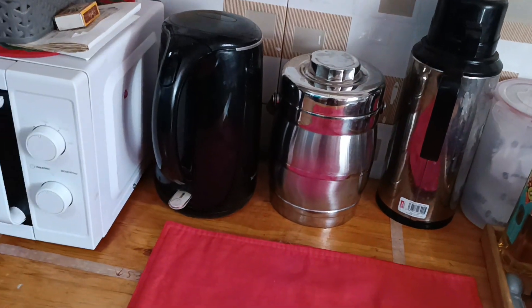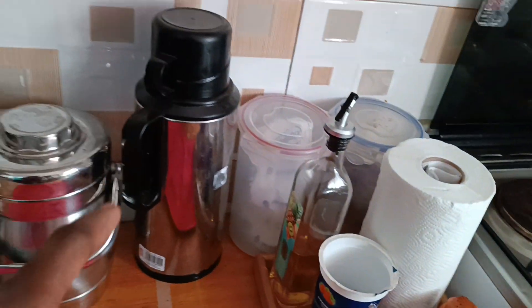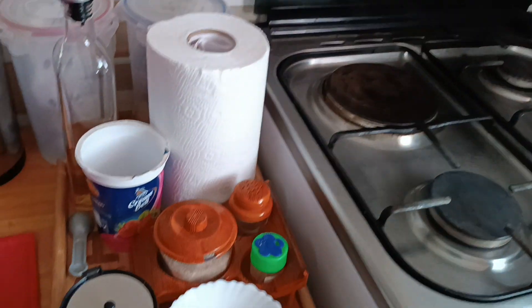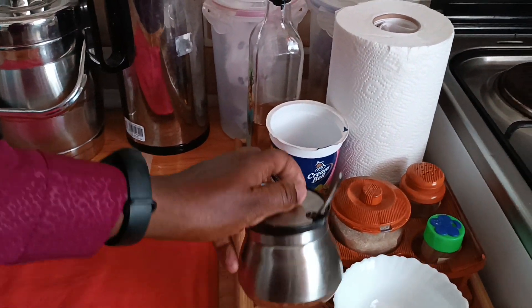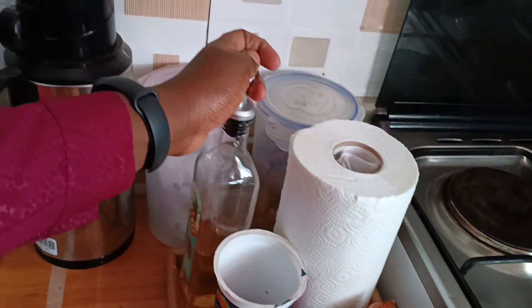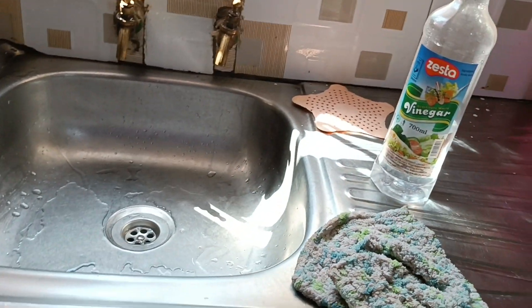On this table I have my water jug, and this is a water storage container — when we boil water we put it here. That one was a wedding gift. Then our thermos for tea, some Weetabix, cookies for snacks, a cute tray for honey, a canister for sugar, salt, toothpicks, the oil bottle, kitchen towels, and then the cooker. Now the sink, which I'm supposed to be cleaning — that was the whole intention of this video.